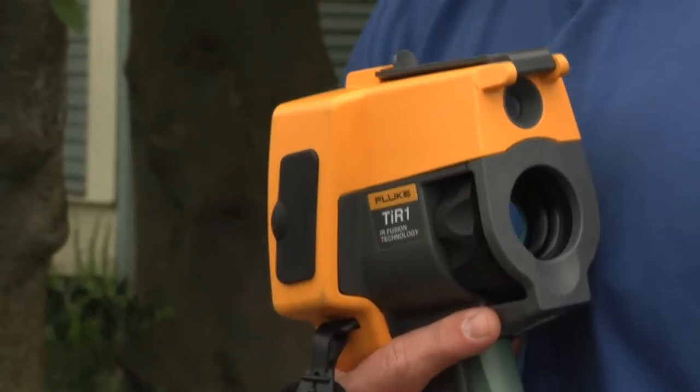Now in less than an hour, we were able to go in and inspect this house and find several areas that needed to be addressed. How did we do it so quickly? With this baby, the Fluke TI-R1 Thermal Imager.